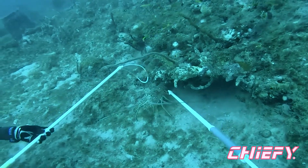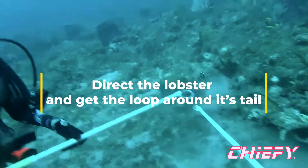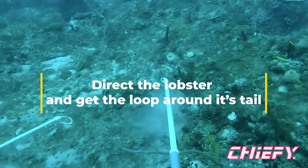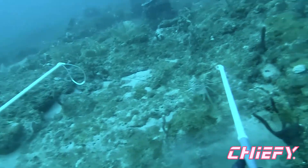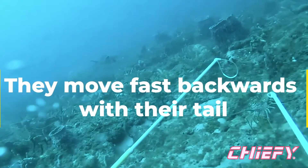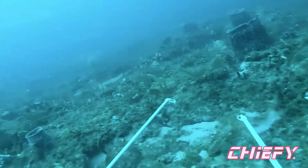We're directing him over towards Cheryl's loop and she's got it up. Doggone — they're pretty quick, aren't they? They really do use their tail to go backwards and they are pretty fast. He's gone again.